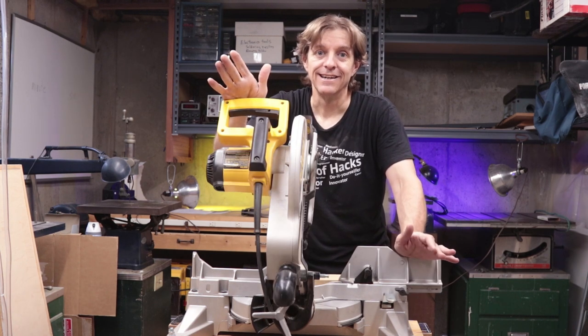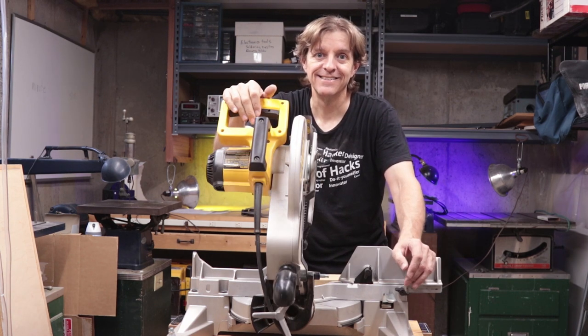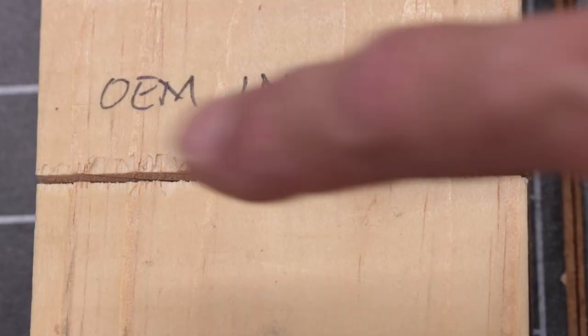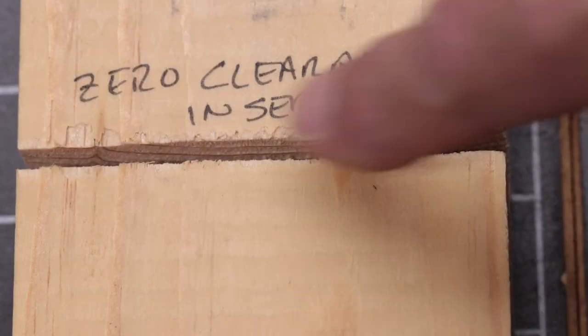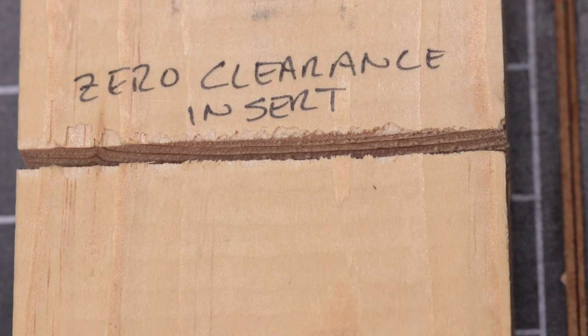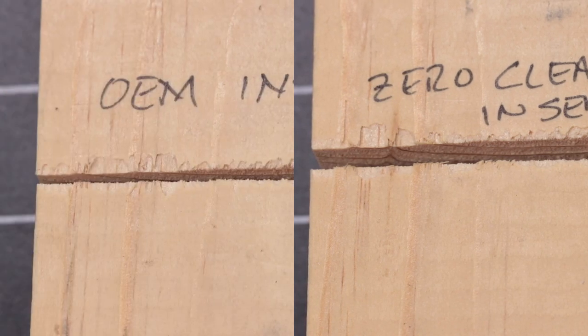So did it make a difference? Let's take a close look and find out. So this is an interesting result. Here's the original OEM insert with the old blade, and here's the zero clearance insert. To me there's no real discernible difference — they look pretty much exactly the same.